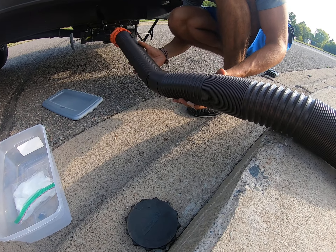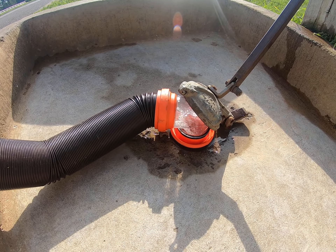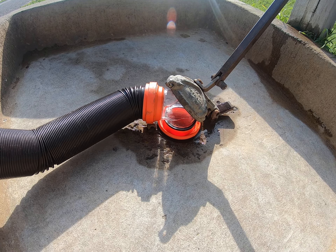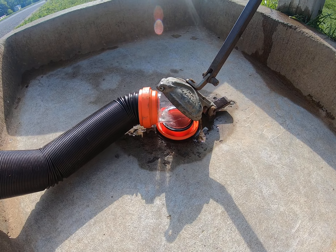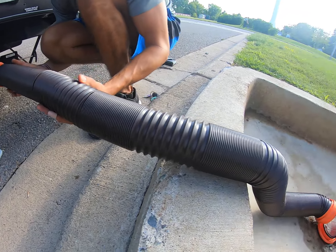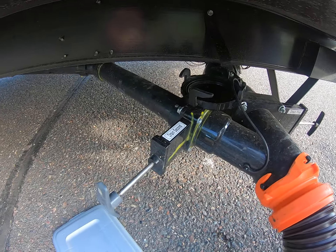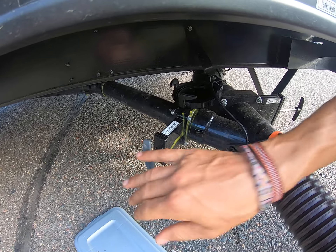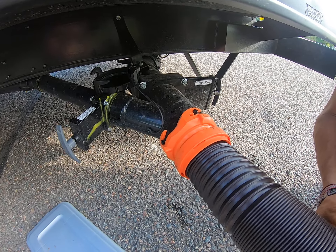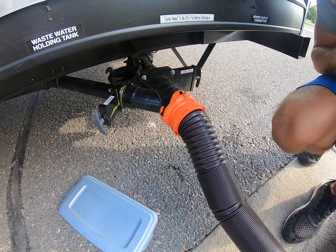Now we're pretty much done. Just getting the residual out, and it's that easy folks. Number one and number two drain first, then rinse out the hose with your gray water. Close these valves — I should have closed that one first — but there we go. That's it, thank you.